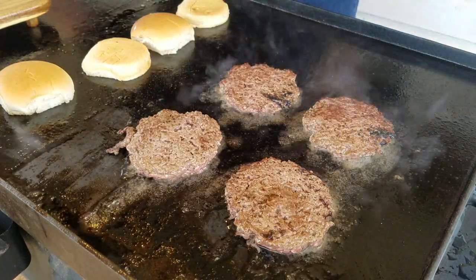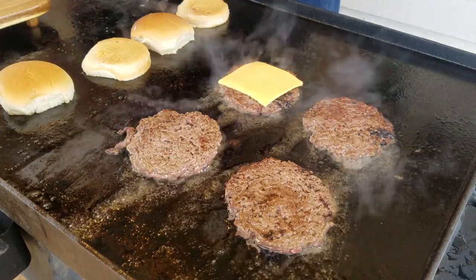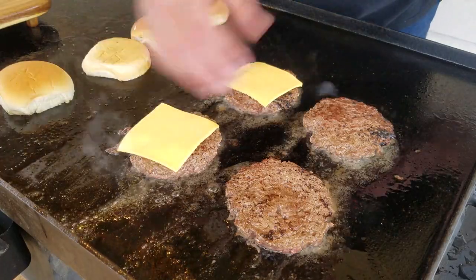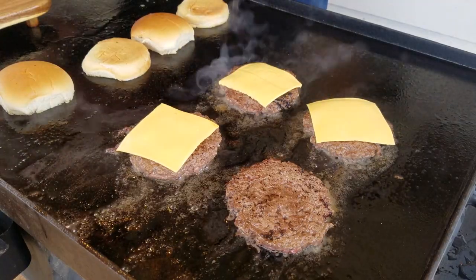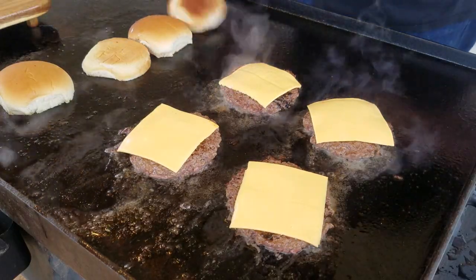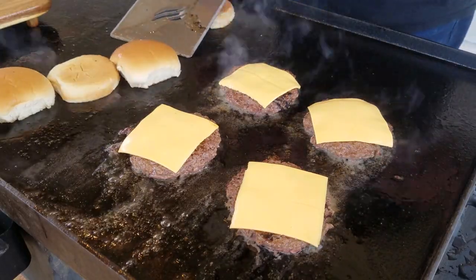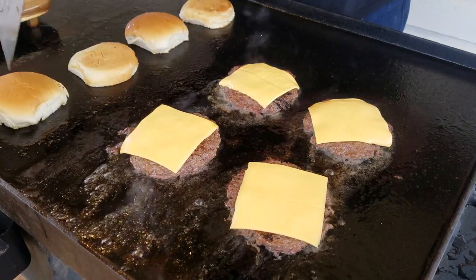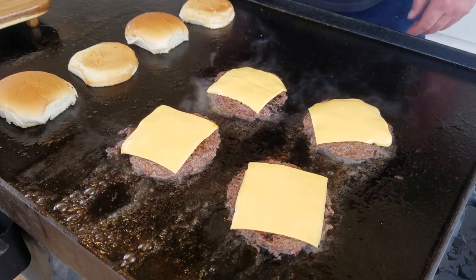They've got charred edges. Now we're going to go ahead and put our cheese on here. While they cook on the other side, we'll check these buns to see how they're toasting up — we'll use our big spatula for that. Wow, look at that toast getting on there. These are going to be good. Let that cheese melt down a little bit and we're going to be ready to have us some smash burgers.